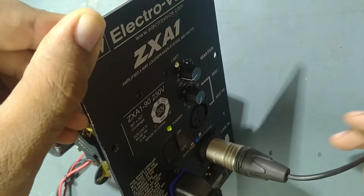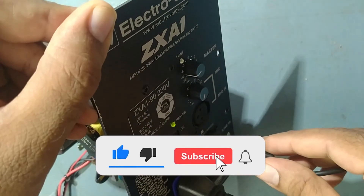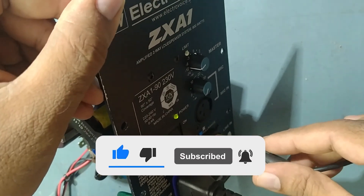Thank you very much for watching my video. Like it, share it, and see you soon in the next video. Thanks, take care, bye!